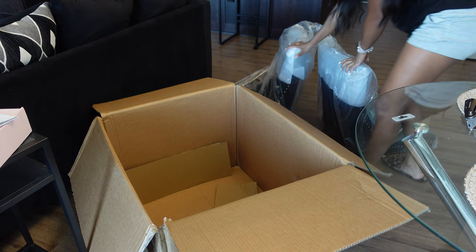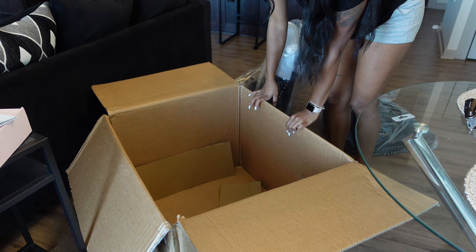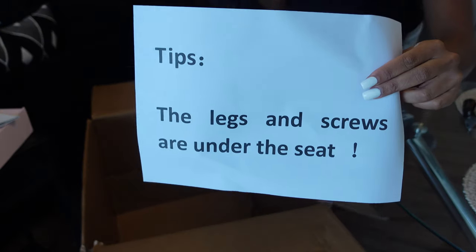Baby, where are these legs? Oh girl, I'm about to go crazy — look what this says!